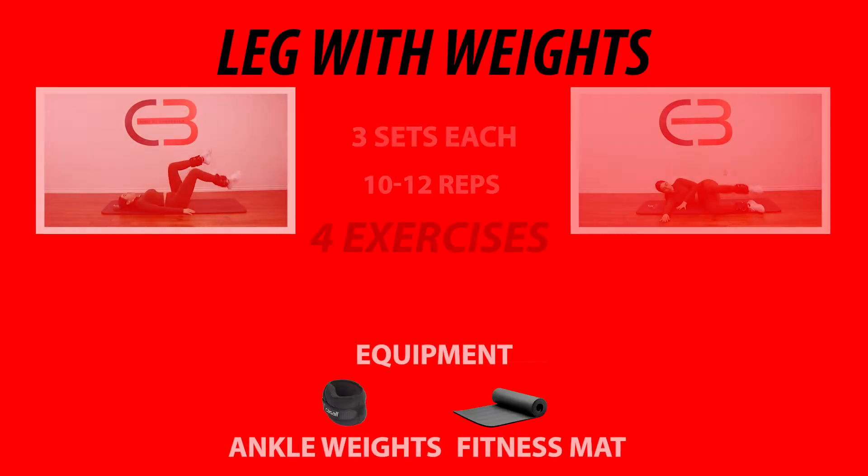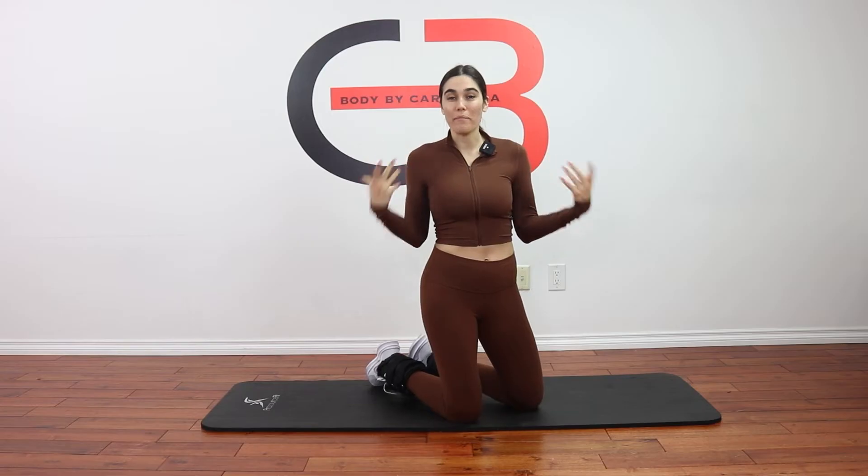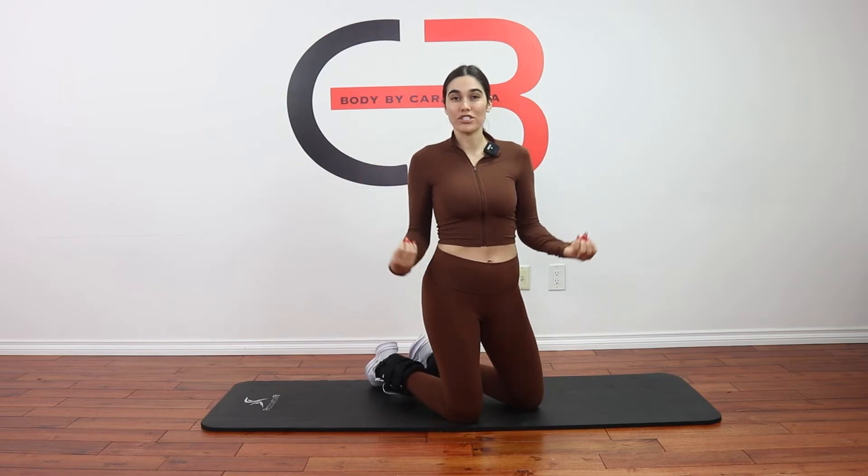Hey everyone, welcome back. Today we are working on legs. I've got four exercises picked out for us. You're gonna need a pair of ankle weights and you're also gonna need a yoga mat. All four exercises are gonna be done on the mat. We are going to be using repetitions for these exercises. Before we get started, don't forget —